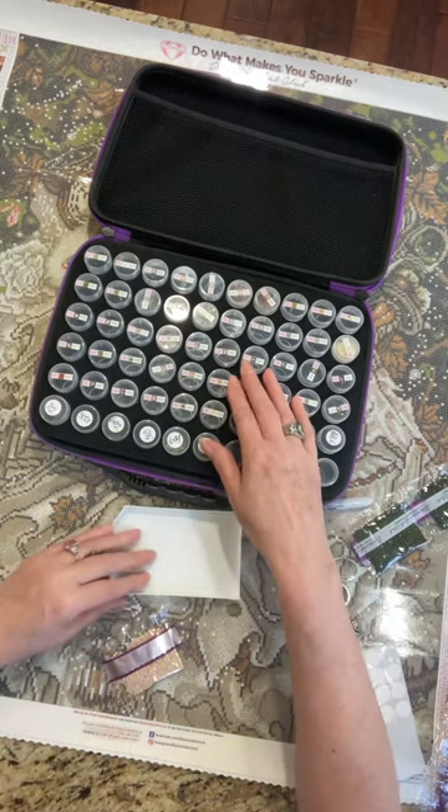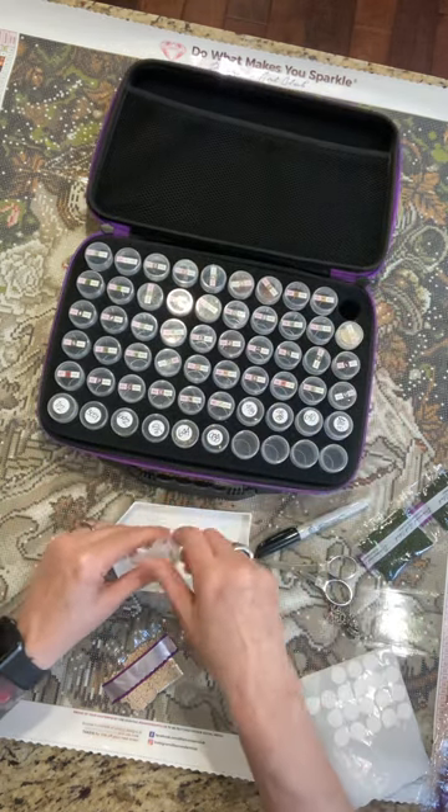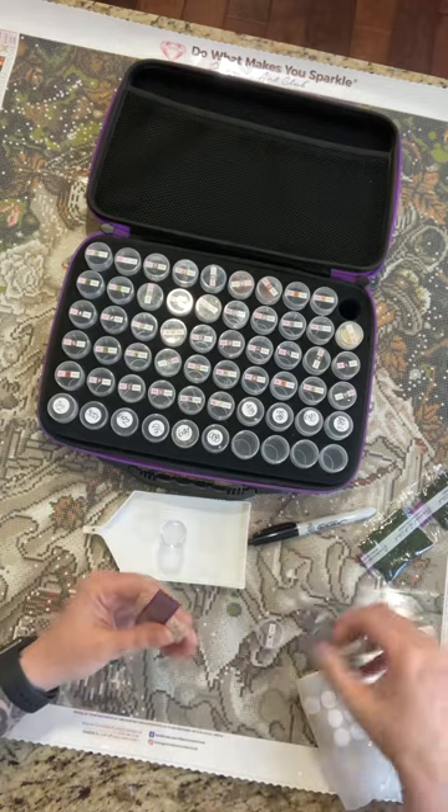543. The light in here is so bad — it's glaring on the tops of the jars so I can't really see them.